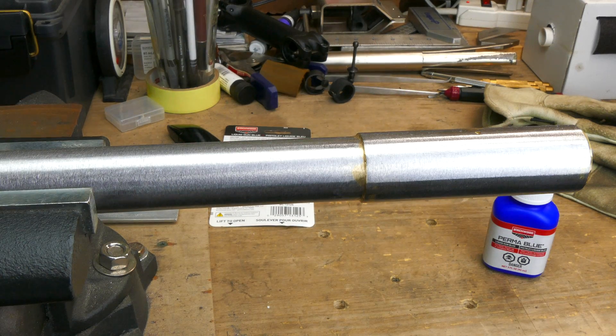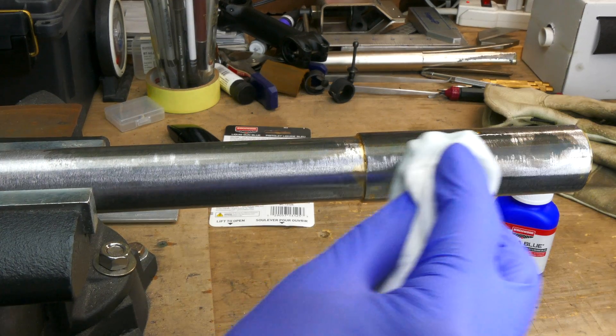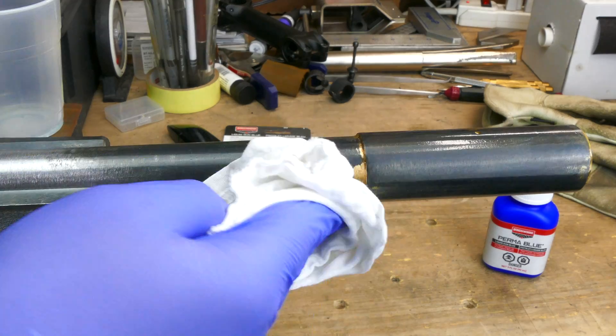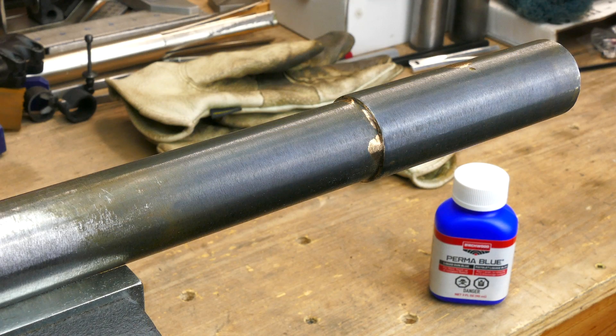I realized I didn't have any foam brushes, so I did the first coat with a rag, which is definitely not the best way to apply bluing solution. Bluing is a chemical process commonly used on guns and machine parts, and it actually chemically changes the surface of the metal instead of just covering it with another substance like paint. It gives the metal a thin dark finish.